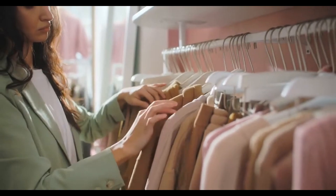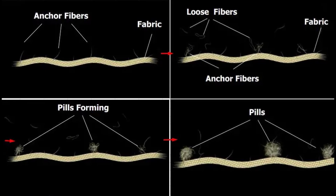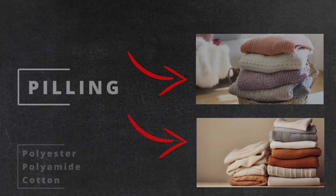Sometimes it happens that after a while or after washing, your sweater is full of these little tiny balls of fibers. We will see why peeling happens and how to prevent it. Peeling is a phenomenon where little balls of fabric form on the surface of the fabric, usually caused by friction during use or washing. These balls are made up of tissue fibers that have broken apart and clumped together. Peeling is common on soft fabrics such as wool and cotton since these fibers are hairy, but can also occur on other materials.